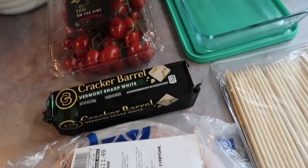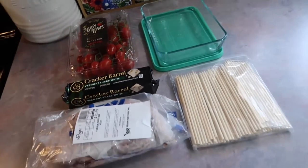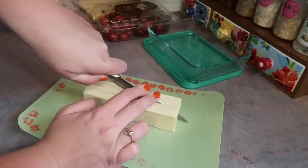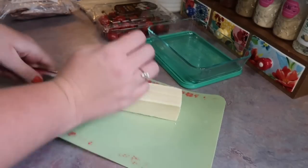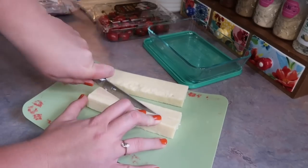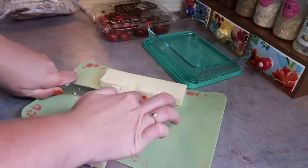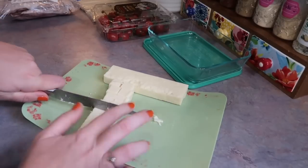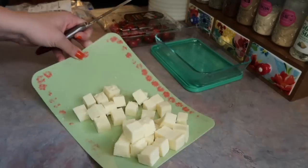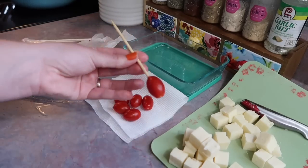Up next, I'm going to be making some little ham and cheese cherry tomato skewers. I found this pack of mini skewers on Amazon for a really good price. The cheese I'm using is the Cracker Barrel Vermont white sharp cheddar, and I'm just going to cut it into cubes. I definitely need to invest in a cheese cutter with a string — it took a lot of pressure to cut through that cheese and I also really need to sharpen my knives. Regardless, I got it chopped up, and if you've never had this cheese before, it is delicious.